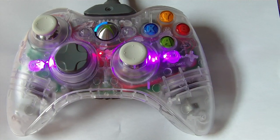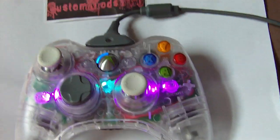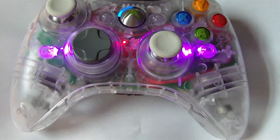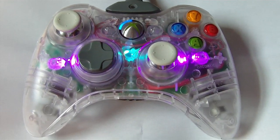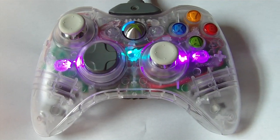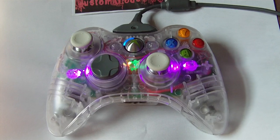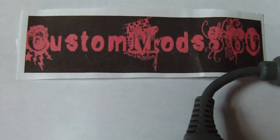So if you guys want this controller, it's for sale at $120 plus shipping and handling. You can buy it via eBay — remember, it's Customized 360. Another cool option: if you want anything done to this that you've seen before, just tell me and it will be put in before it's sold at the same price, no additions. So you can have it fully souped out if you want. Thank you for watching Custom Mods 360.